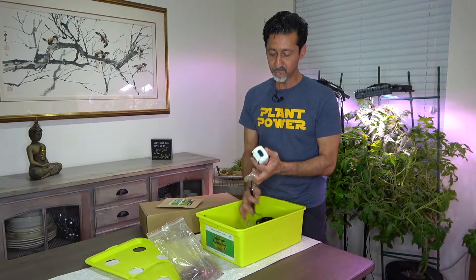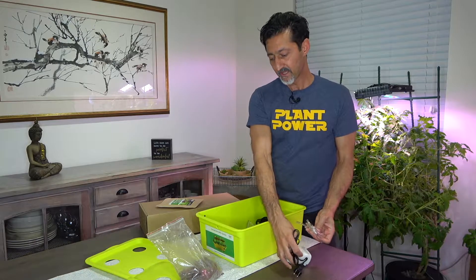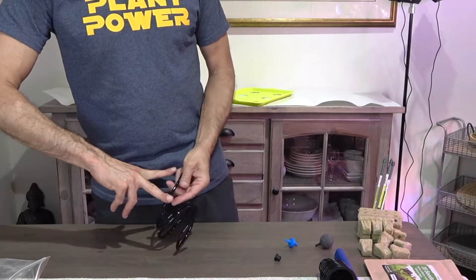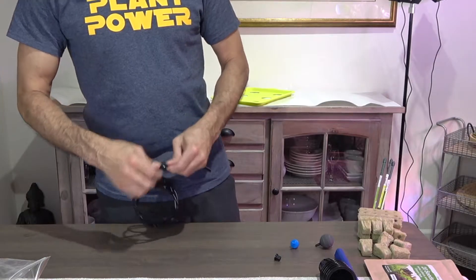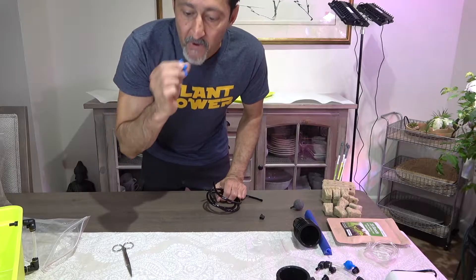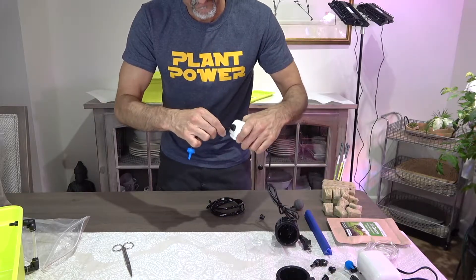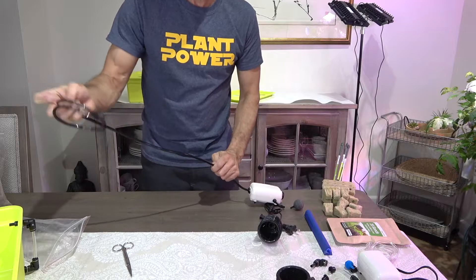Next you'll see me preparing the aerator system. In the kits I have purchased, it comes either with black tubing or clear tubing, and some kits come with a one-way valve to prevent the backflow of water into the air machine — this particular kit has that, other kits have not, so you'll have to individualize it. Here I'm going to cut the tubing to insert the one-way valve, about three to four inches away from the end. Then I blow on the valve to find which way the airflow works, and plug it into the tubing and then into the air machine, making sure the air flows only one way from the machine into the tub.